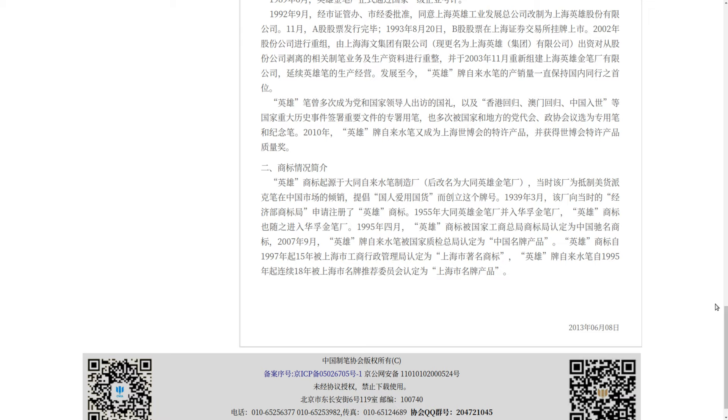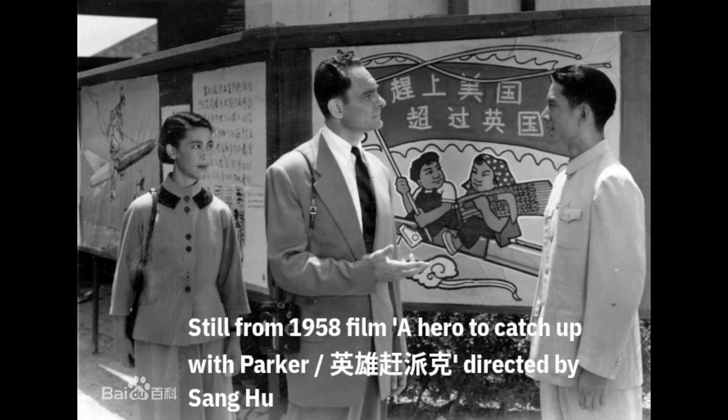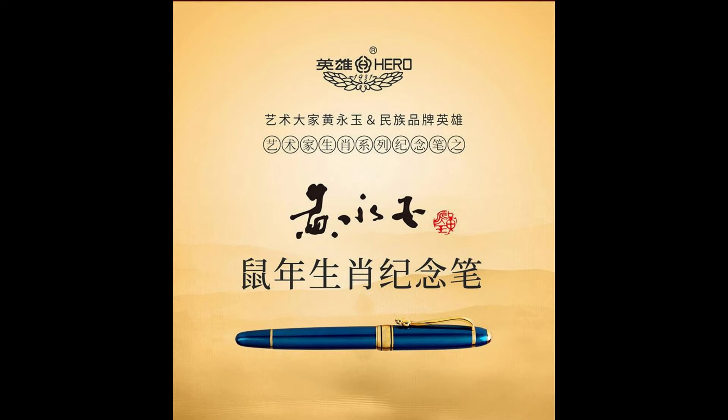They're listed on the Shanghai Stock Exchange in 1992, and the actual pen-producing part of the company was spun off and sold after a restructuring exercise. That's what we know as old Hero. I understand of late a new Hero is making and selling pens again, but maybe that's a topic for another time.